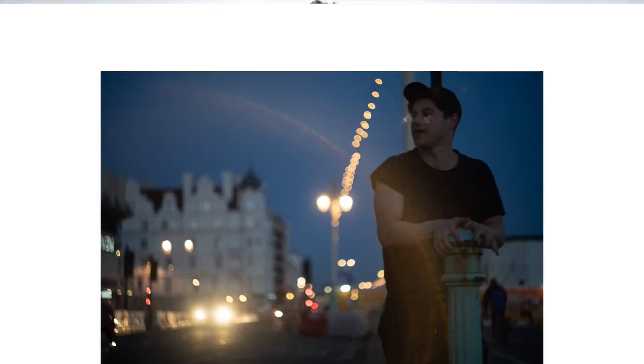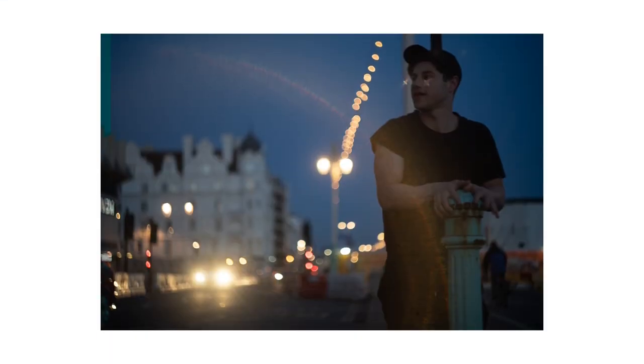These lenses actually supposedly have a defect, which means that the bokeh is sort of unintentionally swirly in the background. It's not apparently something that was intentional when they originally created the lens. But what it does mean is that it gives us a really unique effect that most lenses, and especially modern lenses, will ever even come close to replicating.